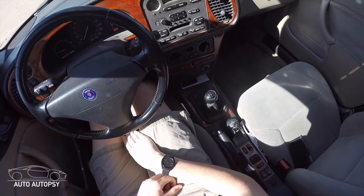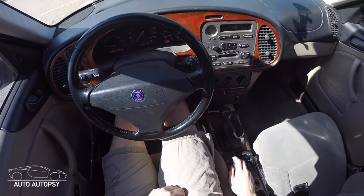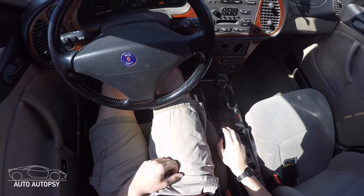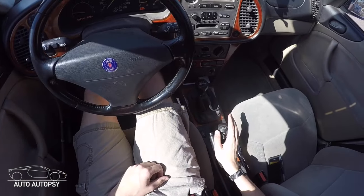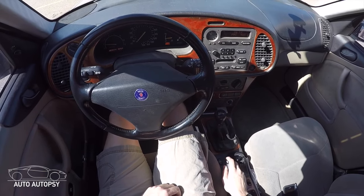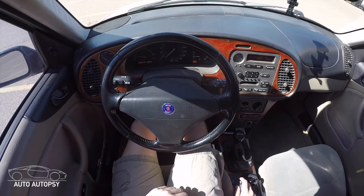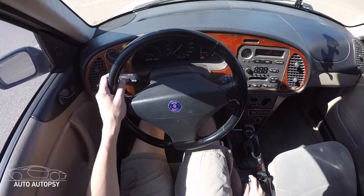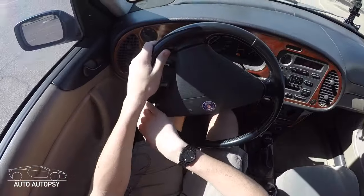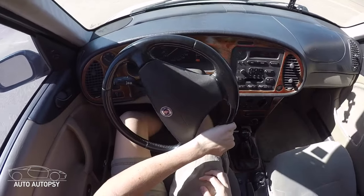Put your foot all the way in on the clutch and go over and up for first gear. Let your foot off the brake — the car should be sitting still, not moving. Now slowly release the clutch and you'll start to roll forward a bit, then you're going to need to give the car a little bit of gas. Don't release the clutch all the way yet — give it a little gas and then keep letting off the clutch.